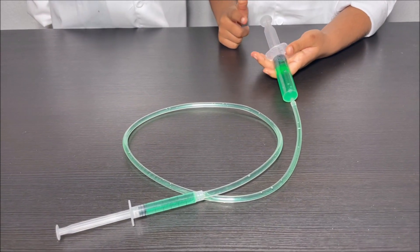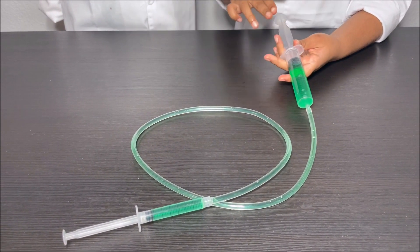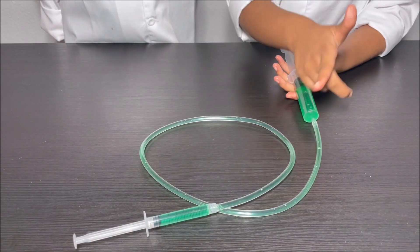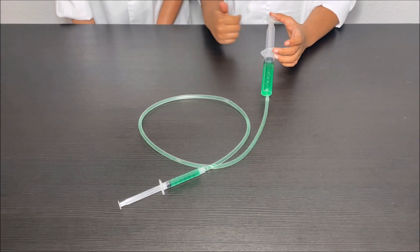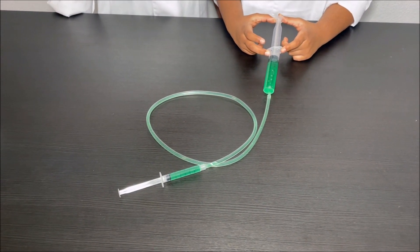What happens is when we push on the bigger syringe, we put pressure on the water, which makes the water go through the pipe and into the other syringe. And this is how the other syringe goes back and forward. And that is how a hydraulic controller works.